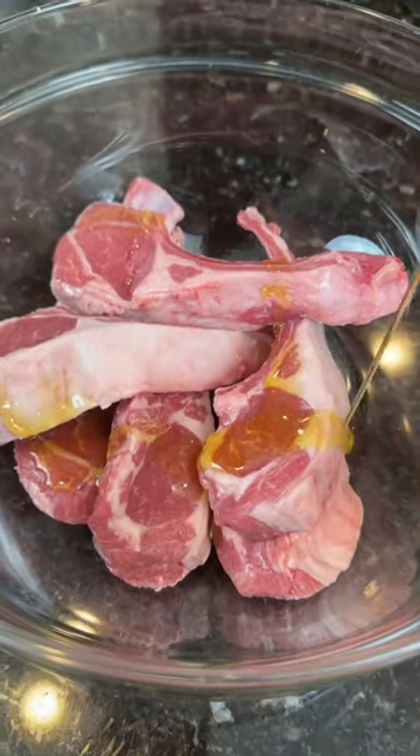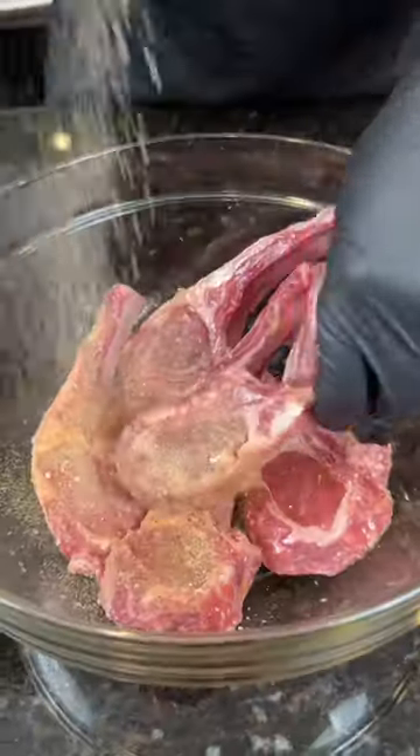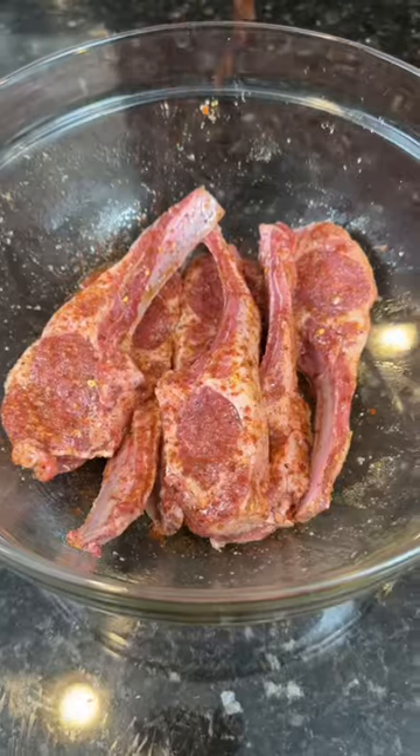Now add those lamb chops to a mixing bowl. Hit that with some olive oil, plus some hot and original AP. Don't be shy with that stuff. Add some red pepper flakes if you're feeling spicy, plus a little chili powder. Get in there with your hands and massage that in.